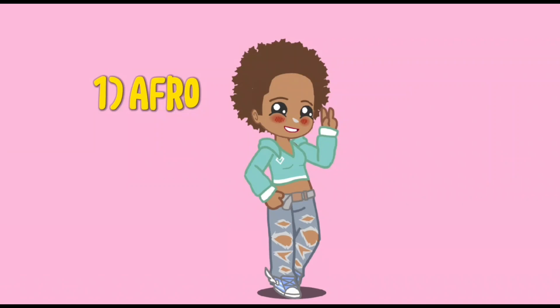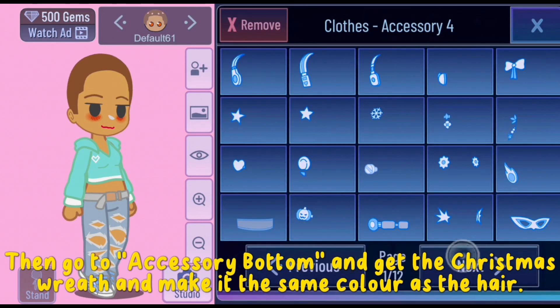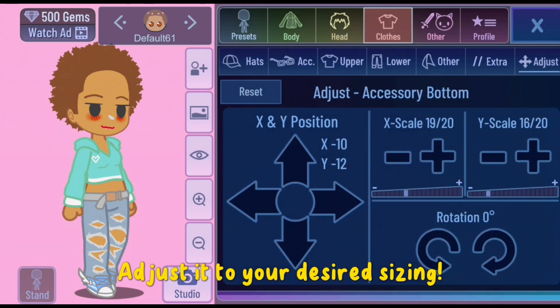Number one: Afro. First, make the base fade and outline of the rear hair the same color. Then go to accessory bottom and get the Christmas wreath and make it the same color as the hair. Adjust it to your desired sizing.